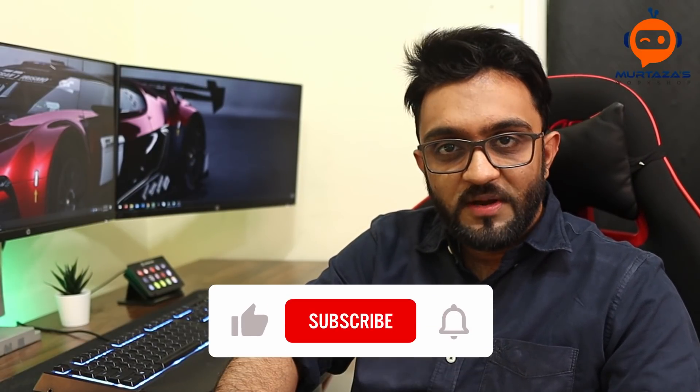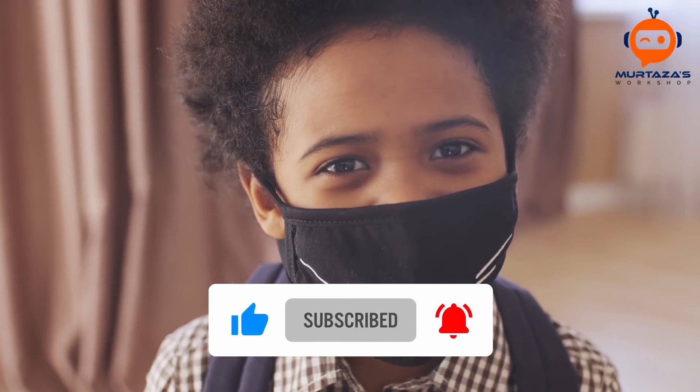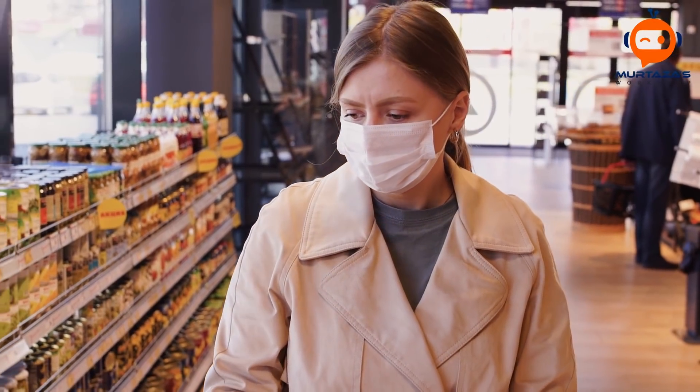Apart from all the jokes, this video is actually meant to spread awareness for wearing masks. If you are someone who doesn't wear a mask, please consider the safety of yourself and the safety of others, because together we can help end this pandemic. If you know someone who doesn't wear a mask, send them this video. So without further ado, let's get started.